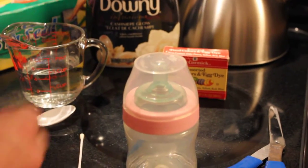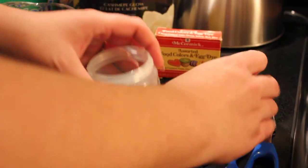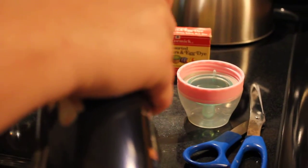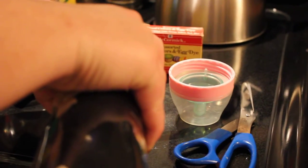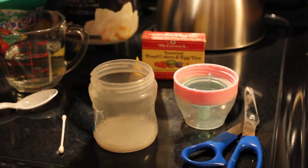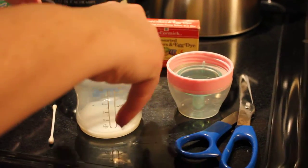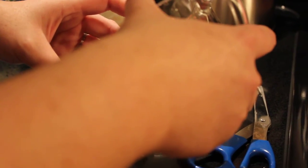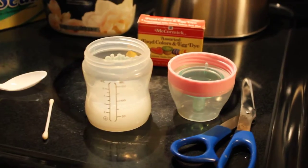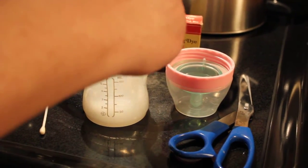So let's go ahead and get started. I'm going to start by adding in just a little bit of fabric softener, and then I'll fill it up the rest of the way with water — up to two ounces or what have you. We'll go ahead and do a three-ounce bottle. Okay, just swirl that around a bit.